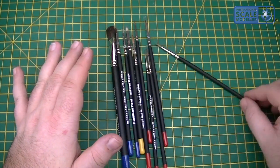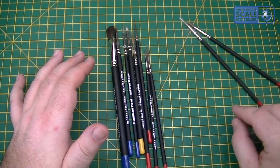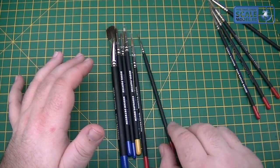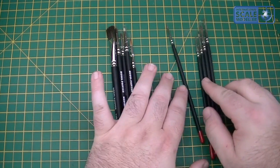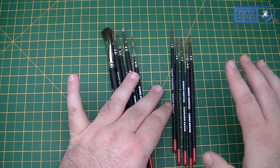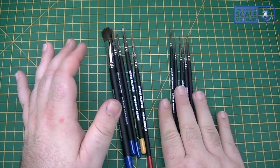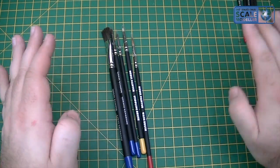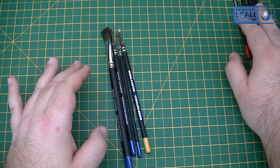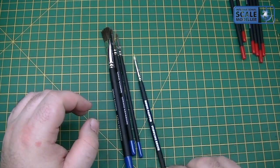They're all labelled, so you've got a base coat brush, large brush, standard brush, fine detail brush, and a detail brush — all in various sizes going from large to small. They're all labelled so you'll always know what they're used for and you don't get them mixed up, which is a nice touch. There's also a wash brush, so there's a brush for your wash as well.